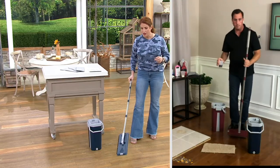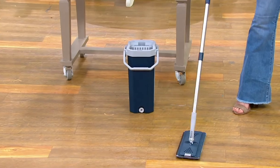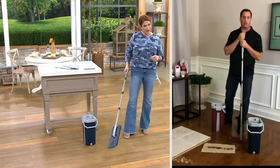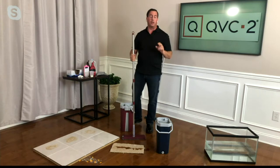I love that squeegee on the side. I thought the mechanism that flips the mop head was magnetic, but John clarified — there's actually a spring inside that flips it up easily, so you never have to touch it and can wash and use both sides.